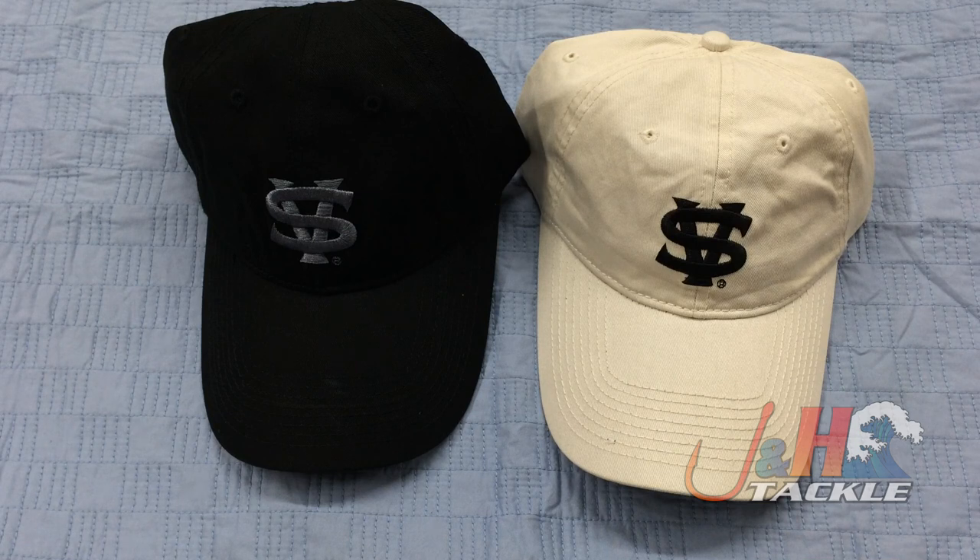Great hat, so check it out. It's the Vanstall Surf Hats. Choose between black or khaki. They're both in stock at J&H.com.